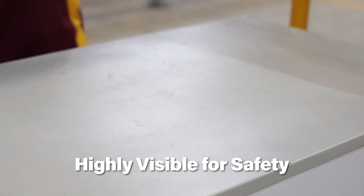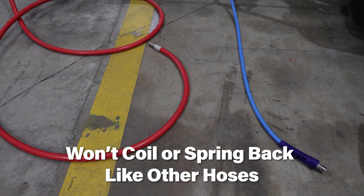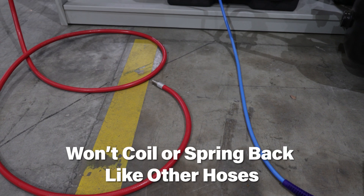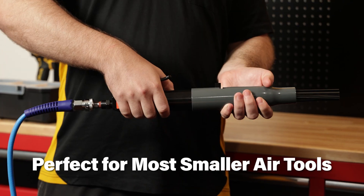It's highly visible for safety and features a Nitto style fixture with a high quality quick release fitting for easy use in the workshop. Exclusive only to Trade Tools, this air hose will not coil or spring back like conventional air hoses. They're also much easier to use, especially when using tools such as spray guns, nail guns, and most other smaller air tools.